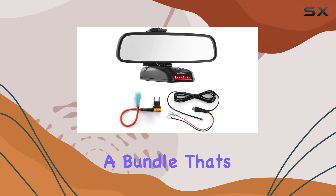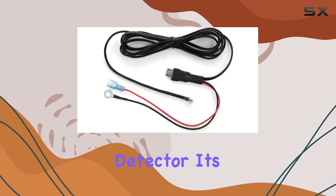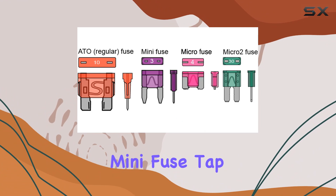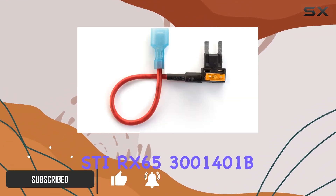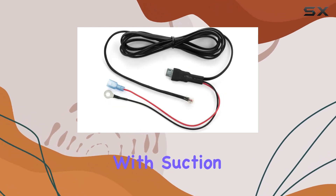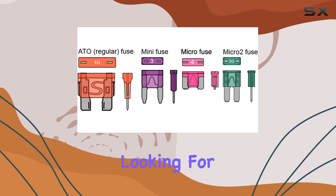Today we're diving into a bundle that's promising to revolutionize the way you install and power your radar detector. It's the Radar Mount Mirror Mount Plus Direct Wire Power Cord Plus Mini Fuse Tap for Beltronics SDI RX65-3001401B. If you're tired of dealing with suction cups failing you at the worst moments, this might just be the solution you've been looking for.